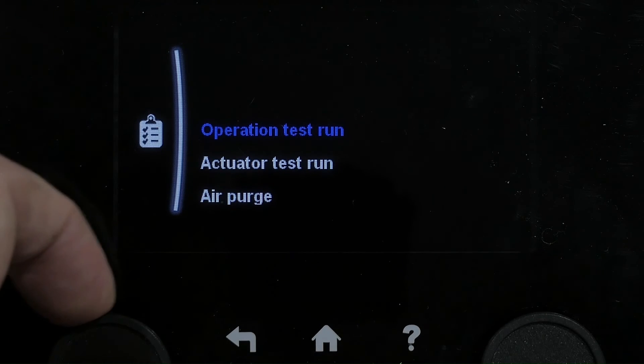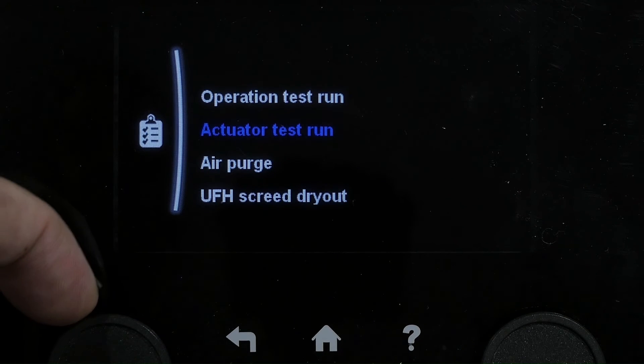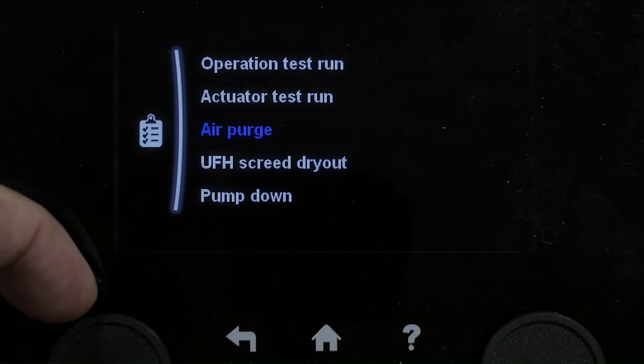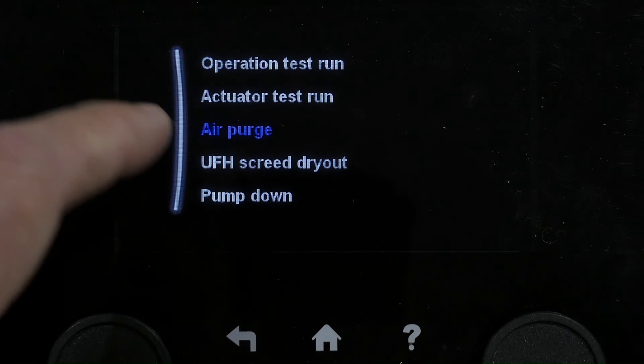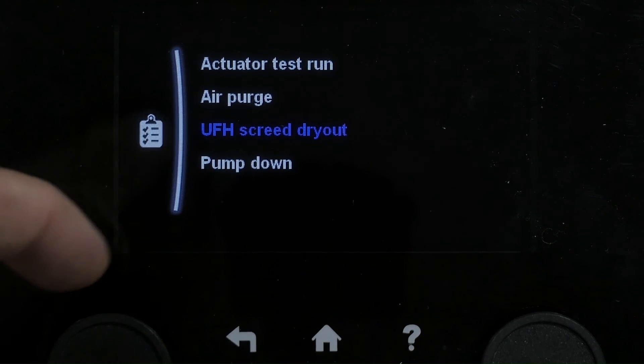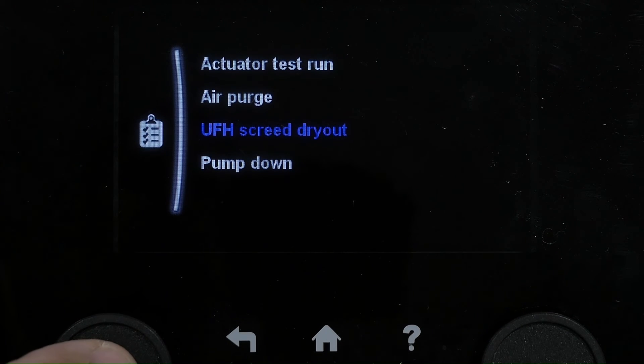So again, very useful in ensuring that the heat pump is running. You can check through — make sure things like the immersion are running by doing a test run. Air purge is very good for a system startup. And underfloor heating screed dry out mode is very useful if you've got fresh screed down — you need to gently heat that up so you don't form any cracking.